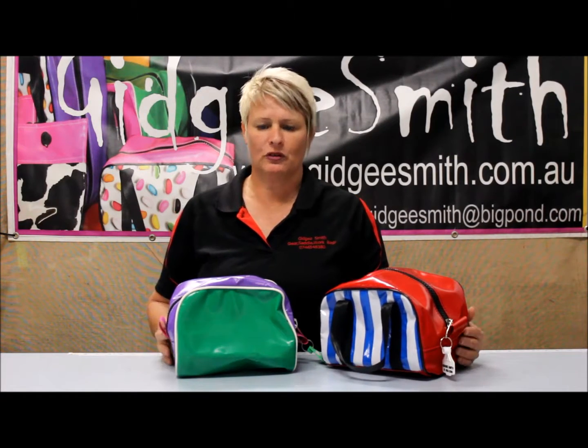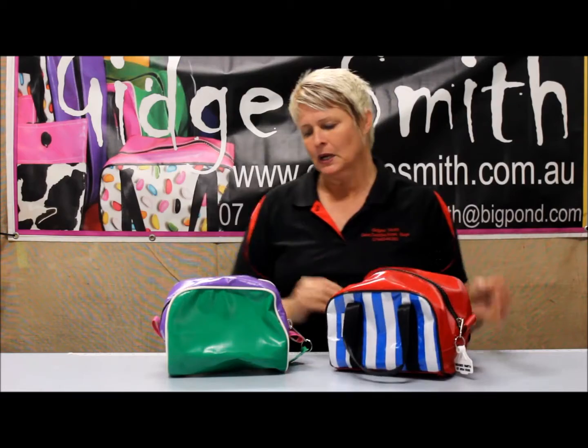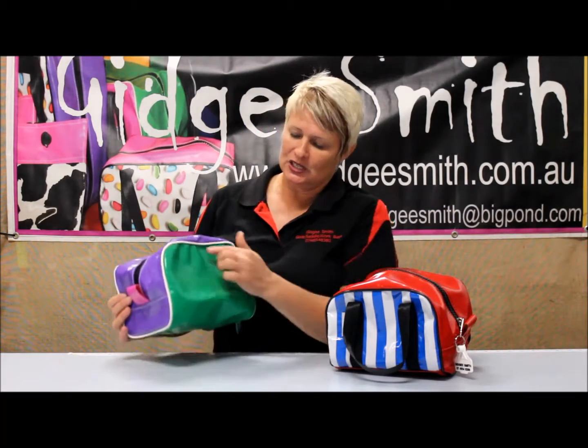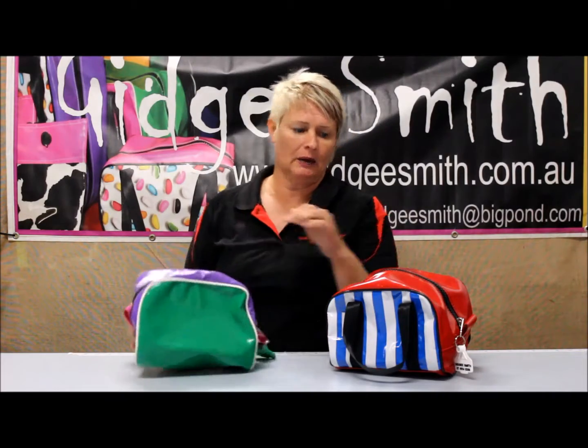Today I'm going to explain our brush bags, or small toiletry bags. They come in two different styles: without a handle or with a handle. The ones without a handle only have two color selections — a side color and a top color.